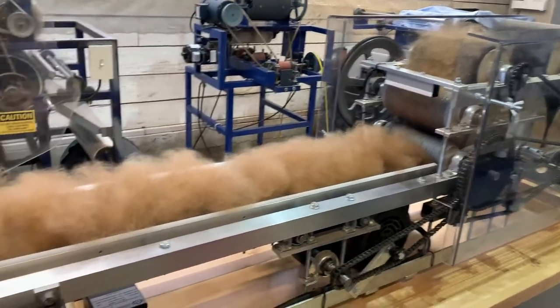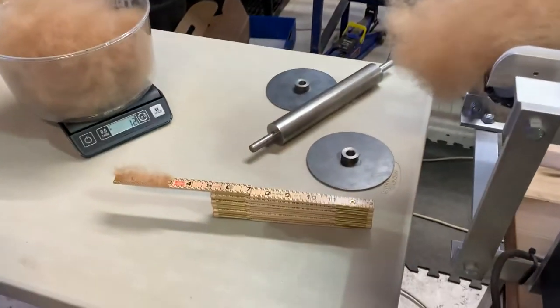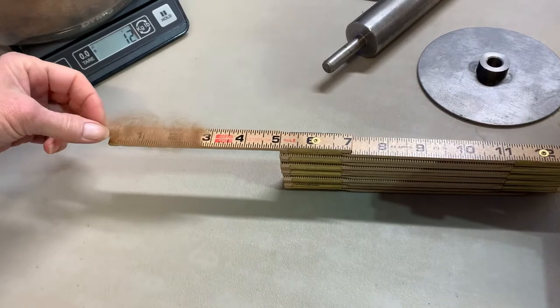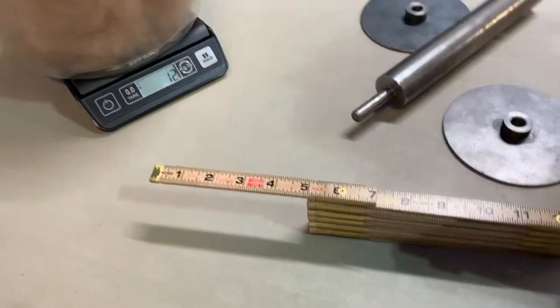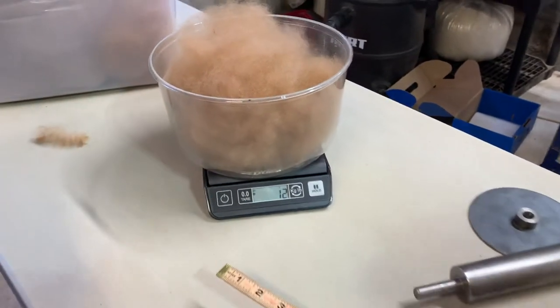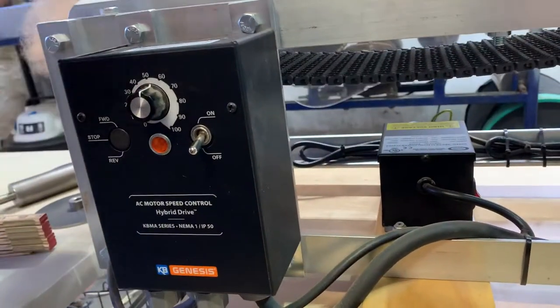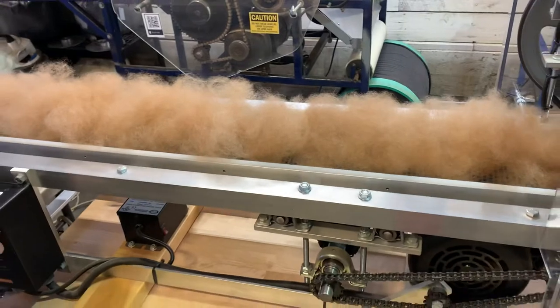In this video, we're going to be running 100% alpaca on the Brothers Continuous Rover. I want to show you that I'm using the minimum length of this alpaca, 3 inches. I'm going to be running 12 grams, and on the control box I'm running it at about 52. And then we're going to get it started.